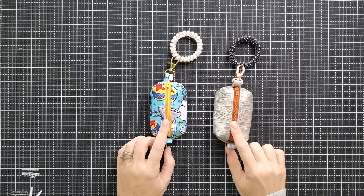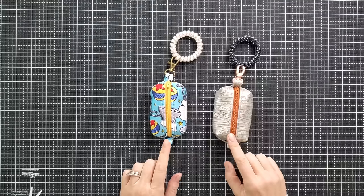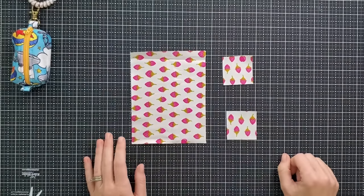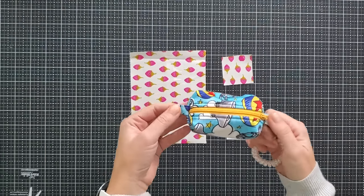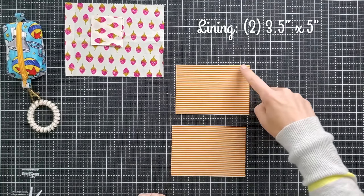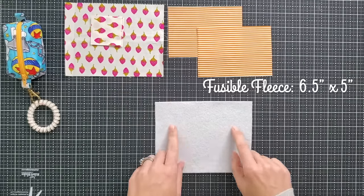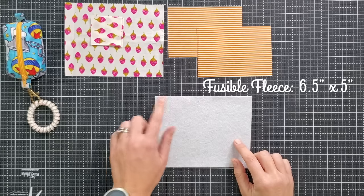Let's talk about the requirements to make these boxy bags. I want to encourage you to be very creative with where you go with these. I'm going to provide you with the foundation of the basic boxy bag in the miniature form, but you can take this to so many other levels. To make these boxy bags, from your exterior fabric you're going to need one cut that is six and a half inches by five inches, and two cuts that are both two inches by two inches. These will be your side tabs. From your lining fabric, you're going to need two cuts that are three and a half inches by five inches.